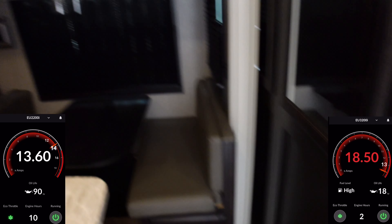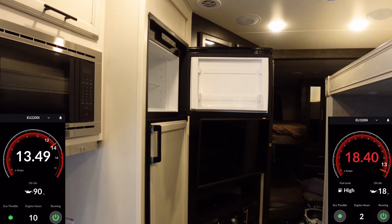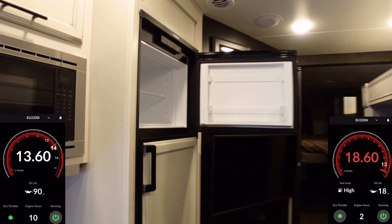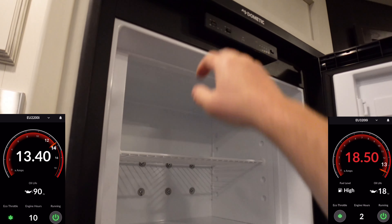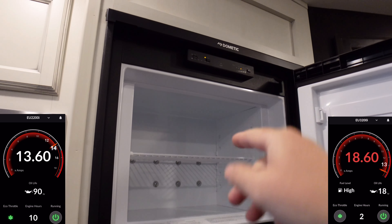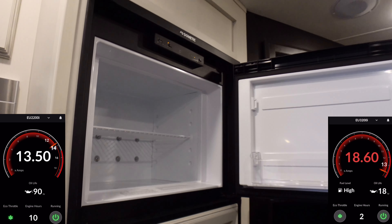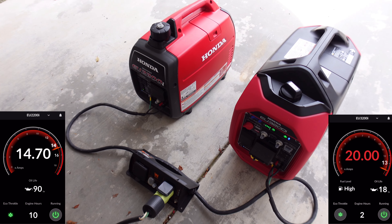If you have solar you won't even need that converter, so that's a nice thing. Let this level out for a second, then we're going to turn on the refrigerator and put that on AC. You'll see this kick up — this uses about 350 watts once it's up and running. Of course if you have it on propane it's drawing off the battery and hardly uses any energy. Now you can see that kicks up and both generators are just about at max load.